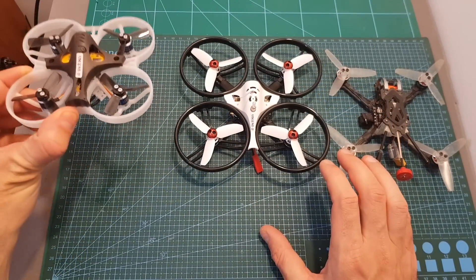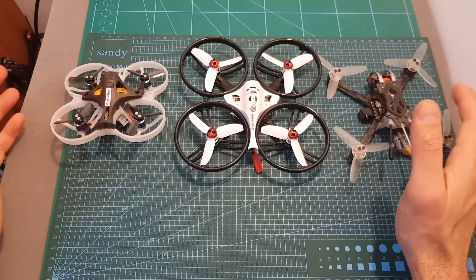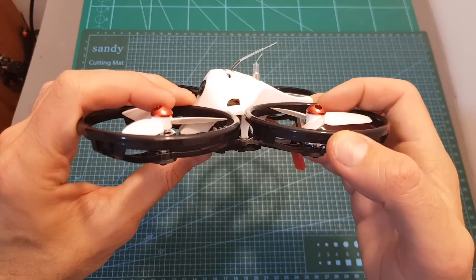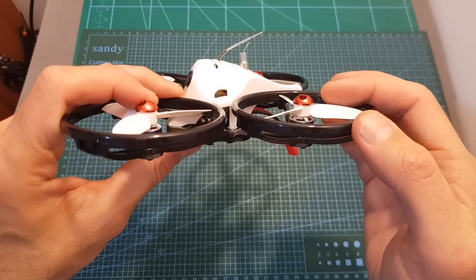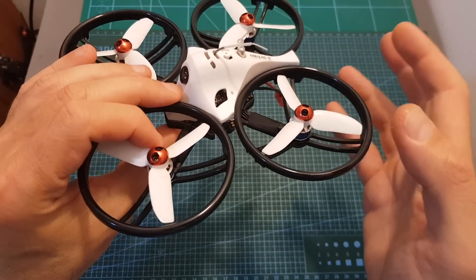Here you can see how it looks next to the LDA RC GT8 and the GapRC Phoenix 3, and it kind of looks like a combination of both. In terms of components, the ET125 V2 is using 1104 rebranded Sunny Sky 7500 kV motors. These motors can handle LiPo batteries between two to three cells.